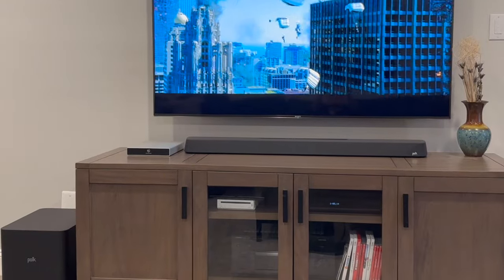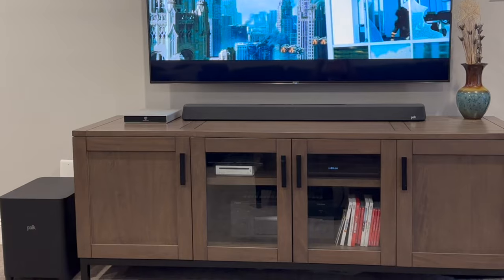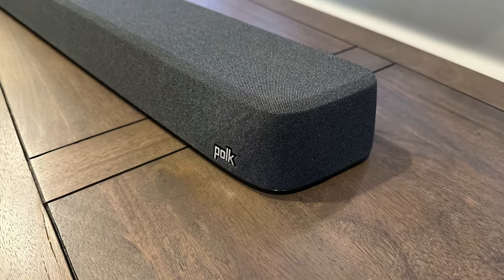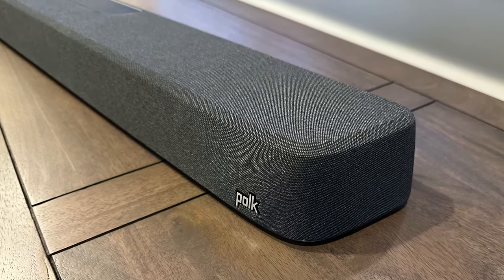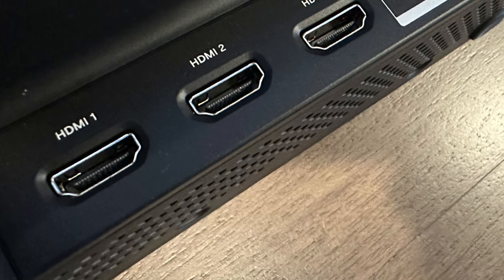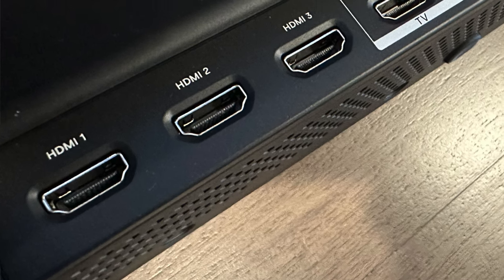The soundbar's larger size allows for a host of drivers, with the bar's left and right channels utilizing four one-by-three-inch woofers and two soft-dome tweeters. There is a dedicated center channel with dual 2.5-inch mid-range drivers and a single tweeter, and two up-firing Atmos channels that use 2.6-inch mid-range drivers. The Max AX also has a wireless sub with a 10-inch down-firing driver.